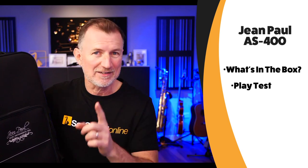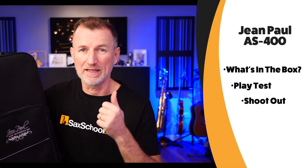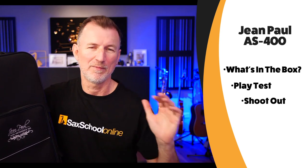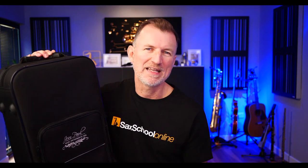I'm also going to be giving it a really good play test, and as a bit of a bonus I'm going to be doing a shootout comparison between this saxophone and my two other altos: a standard classic Yamaha 23, my old Zebra saxophone, and my main pro saxophone which is a Yamaha 62. So you can actually compare side by side how this saxophone sounds. There's loads to talk about, so stick around — I think we're going to have a lot of fun. Let's get started.